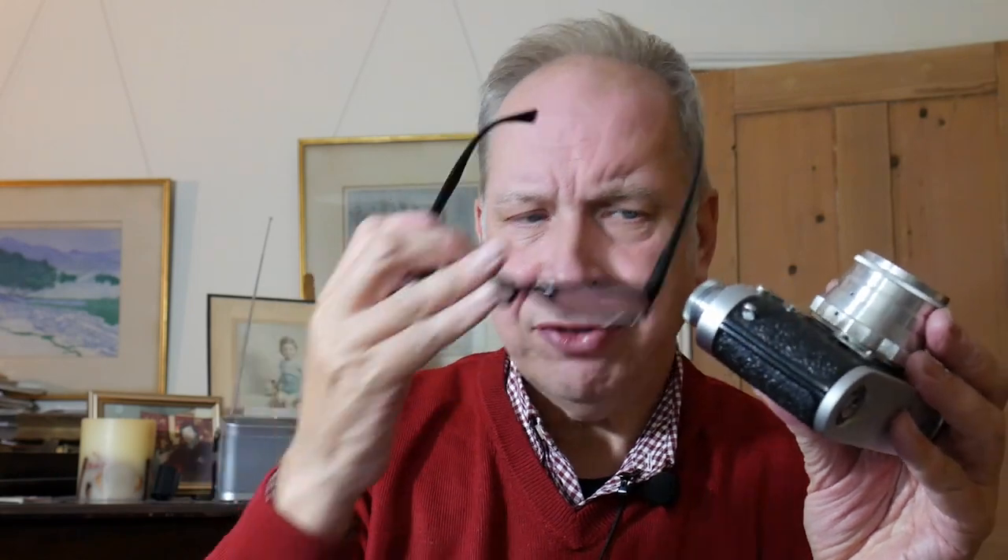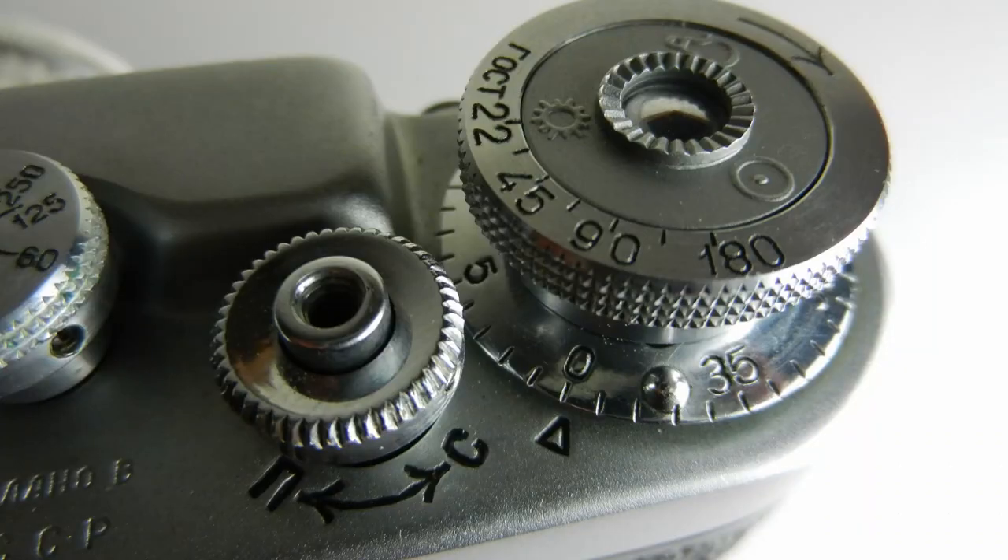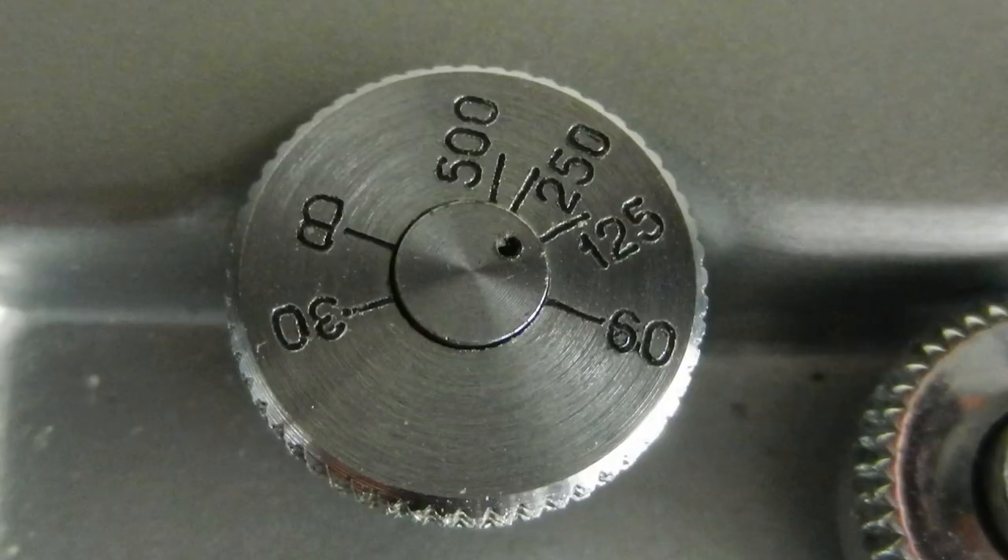Obviously load the film manually. Make sure when you put the bottom back on it is correctly seated. You have to remember to set the frame counter here to zero — it's not automatic, it's one you have to set manually. We have a range of shutter speeds from B, 1/30th up to 1/500th of a second, so not a fast range, and there are no slow speeds, but we do have B.